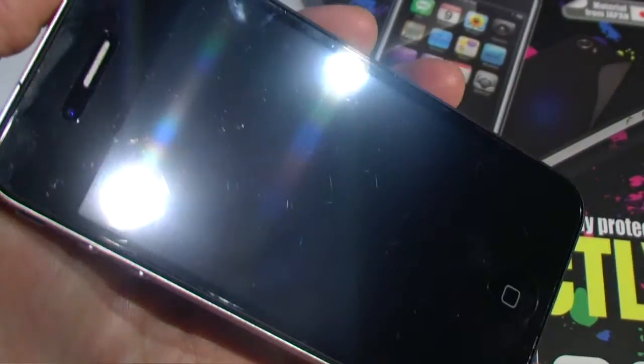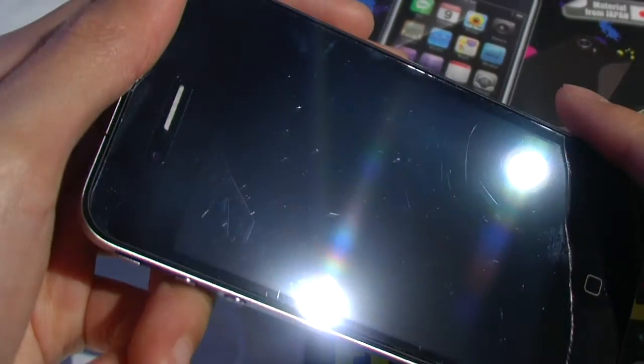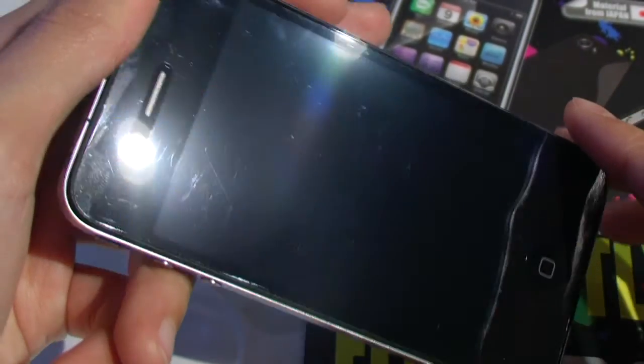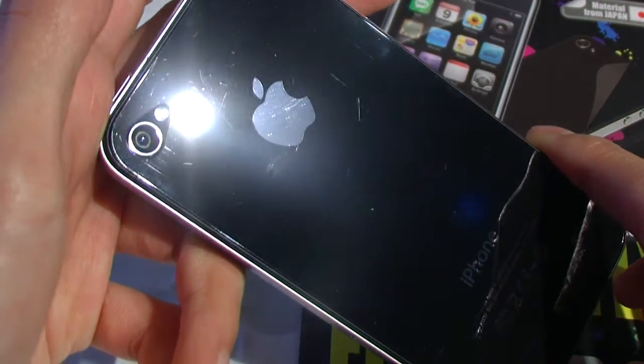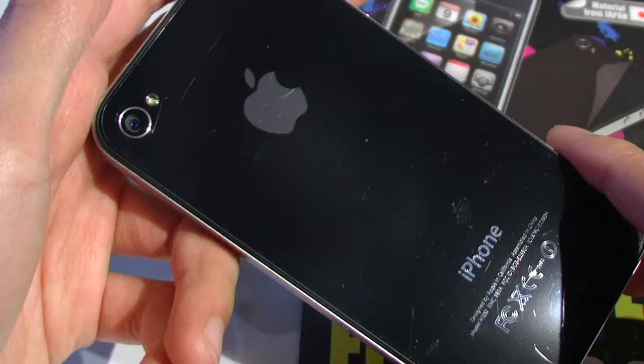As you can see, there are lots of scratches, so you cannot expect a screen protector to not scratch up — especially if you're not using any type of case to protect the front or back, like I was.